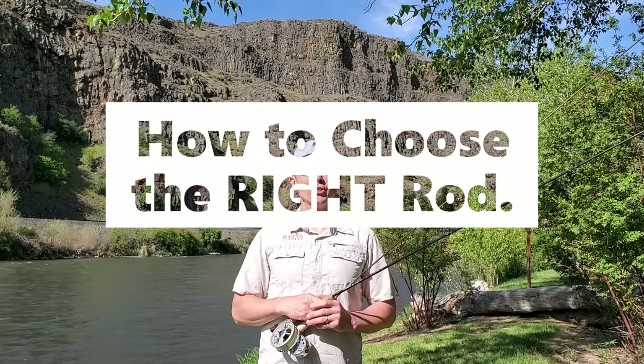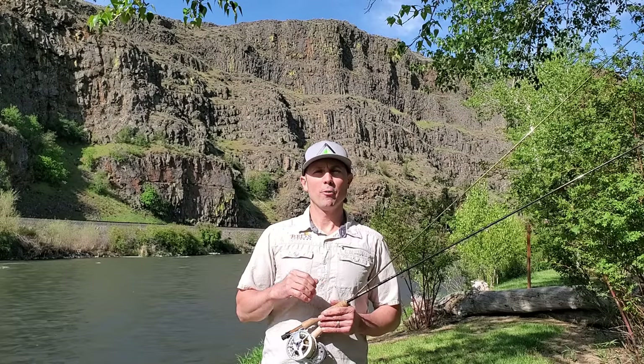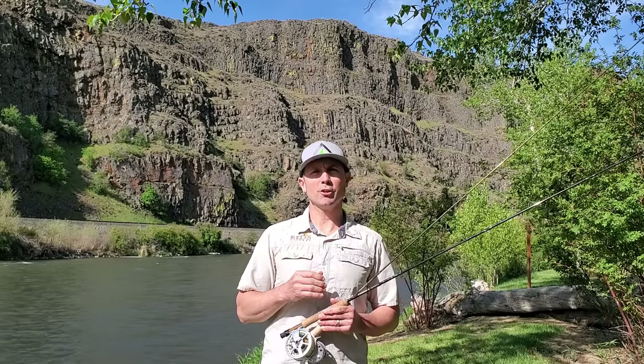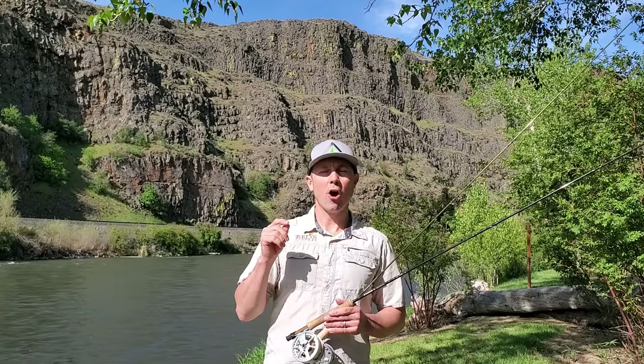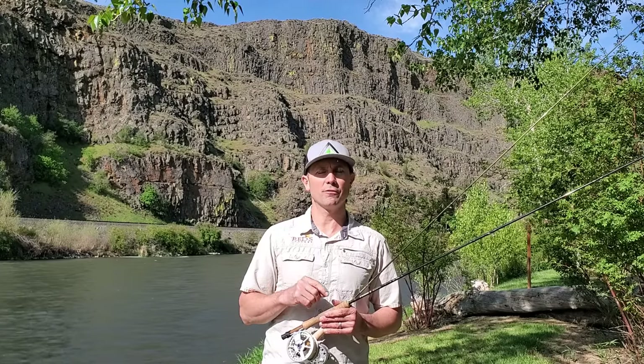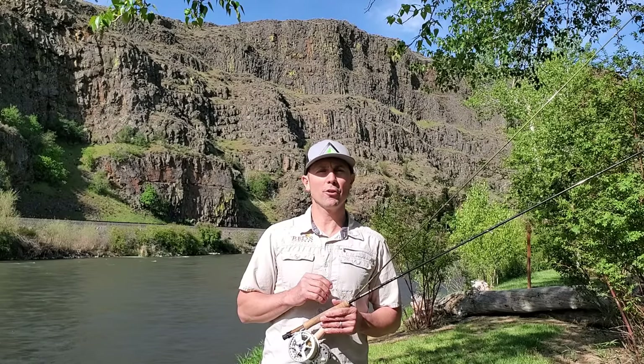I'm here to help make choosing your next trout rod simple. Today there are so many rods on the market, so many options from a hundred bucks to a thousand bucks. We're going to talk about rod weight, application, rod length, action, and of course cost. There are also links in the video description. Contact Reds if you need help — we have real people, friendly pros answering the phones, chat, and email.